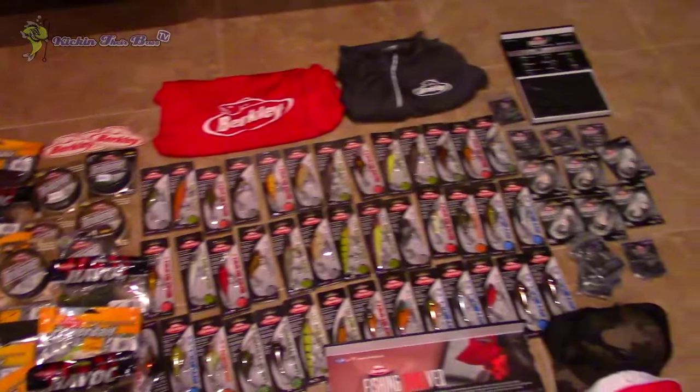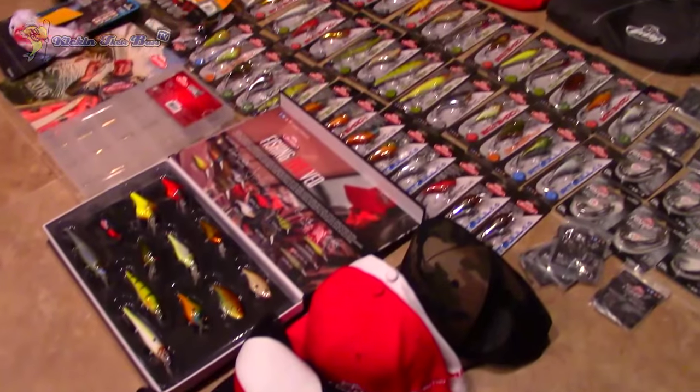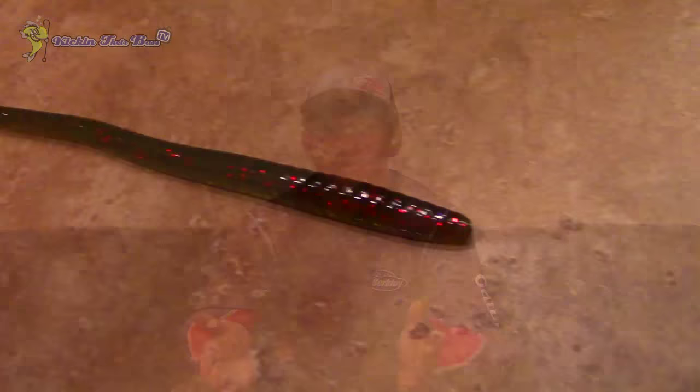That's pretty much everything they sent me and I can't wait to use it. I'll make tutorial videos on the hooks if I really enjoy them. On soft plastics, they also gave me one of their regular finesse worms by Berkley Havoc called the Bottom Hopper. If you're just looking for a standard shaky head worm, it's a great simple bait — the one they gave me was in watermelon red.